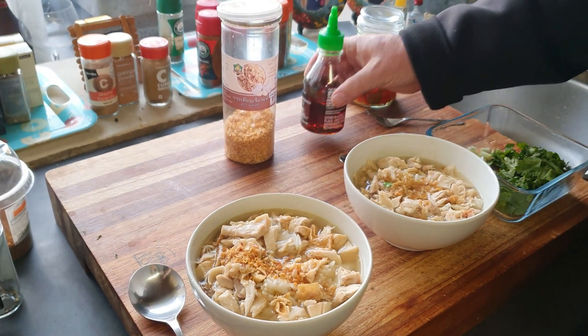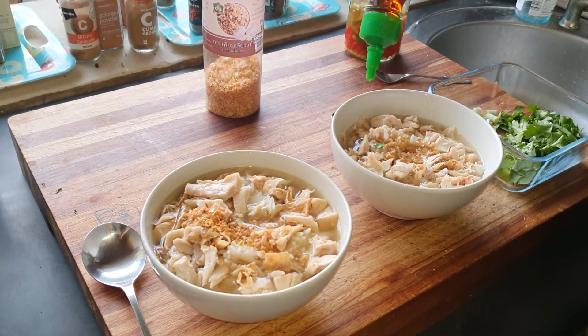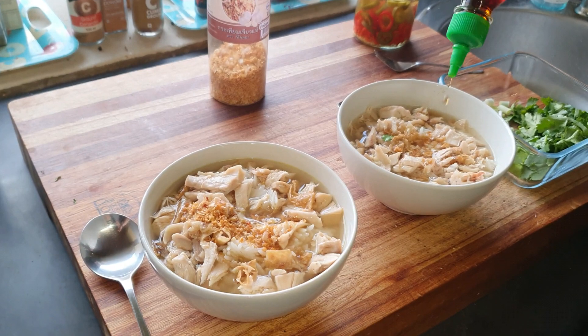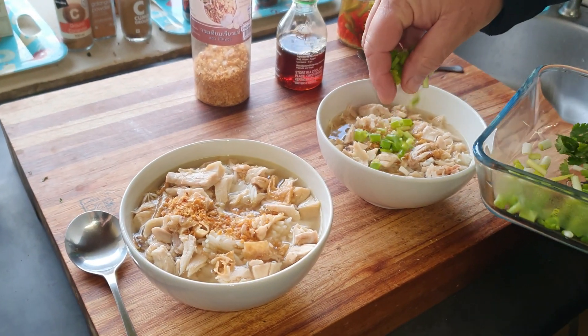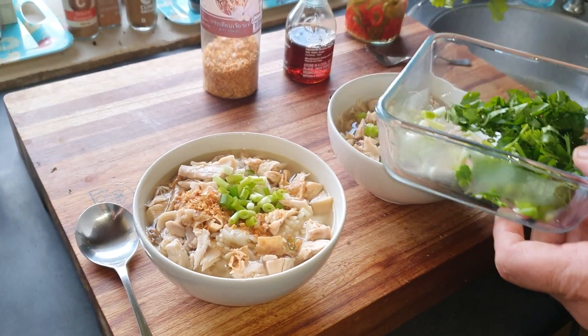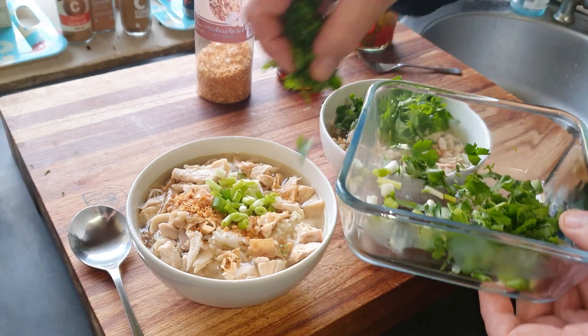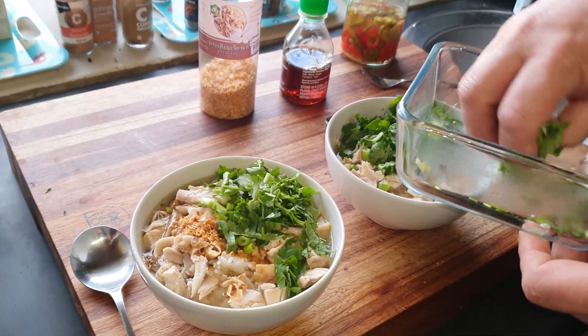Then add a little bit of fish sauce — just a little bit.